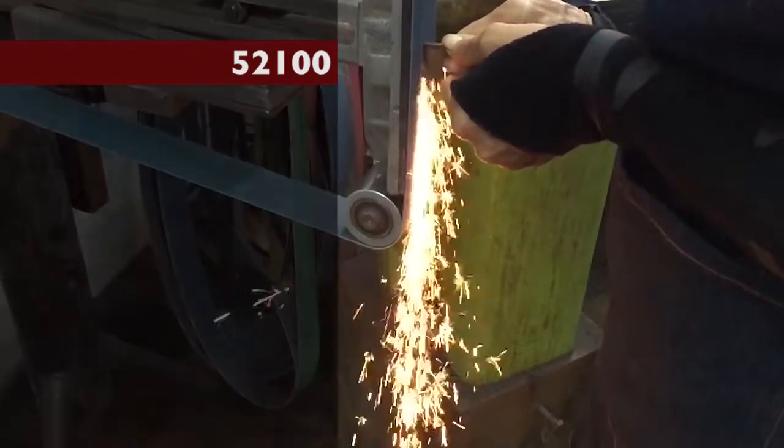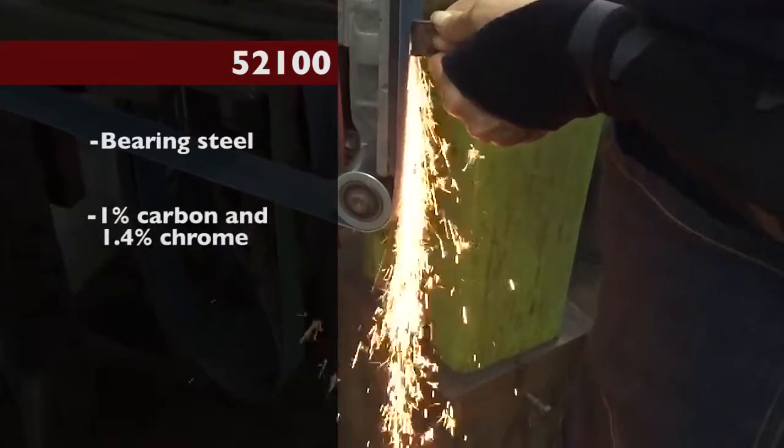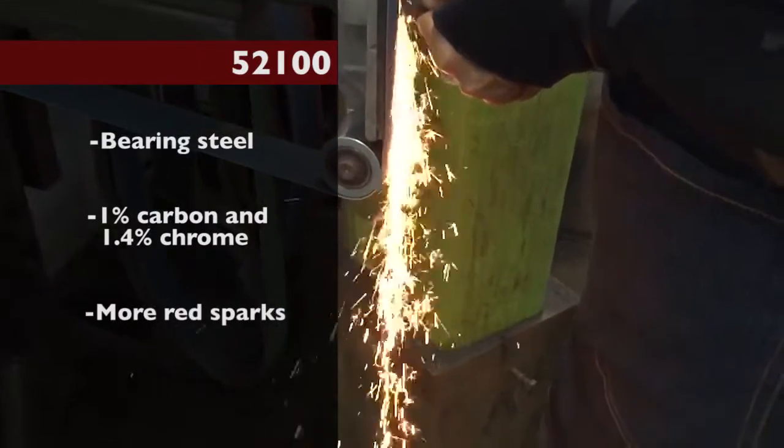52100. This is bearing steel with around 1 percent carbon and 1.4 percent chrome. More red sparks in amongst the yellow.